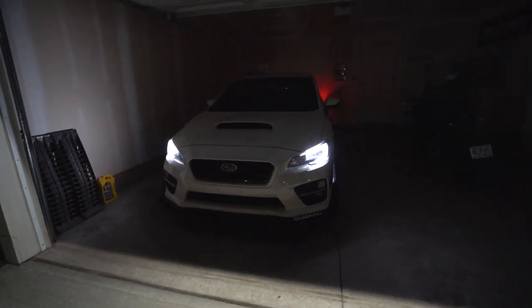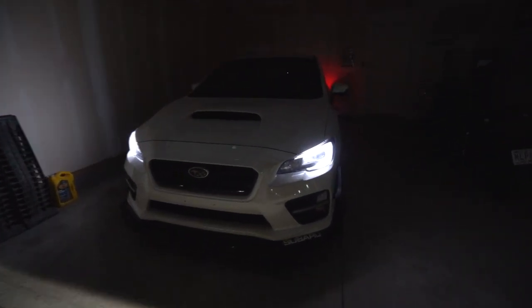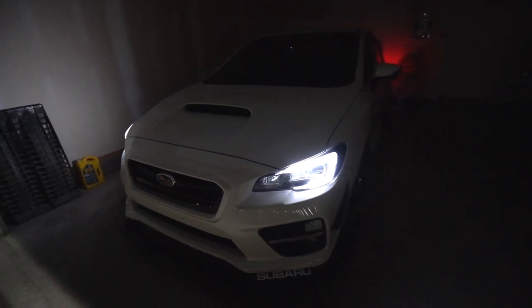Yo guys, what is up, what's going on? Something that I get asked most frequently about is my headlights on my 2016 WRX.